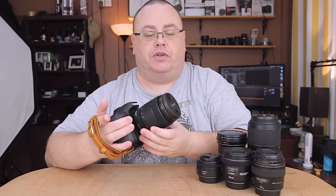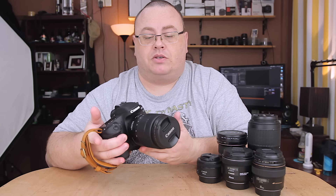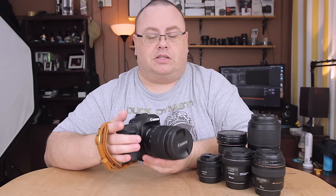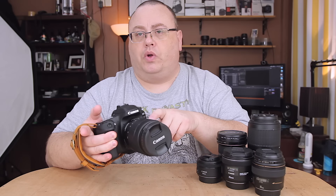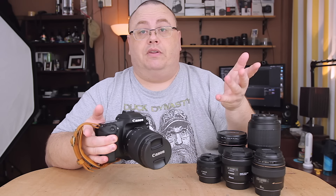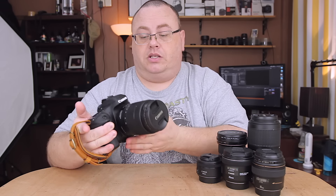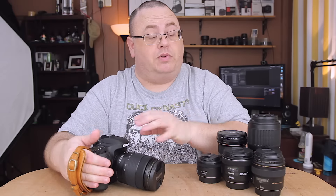I think around $300 to $350 for this lens is a good deal — that's what I would pay for it. I don't recommend anybody go buy it at full retail price. Buy the white box if you can. I got mine international with no warranty, but living in the Philippines and buying from the U.S., it wouldn't have had a warranty here anyway. It is new, not refurbished — keep that in mind.